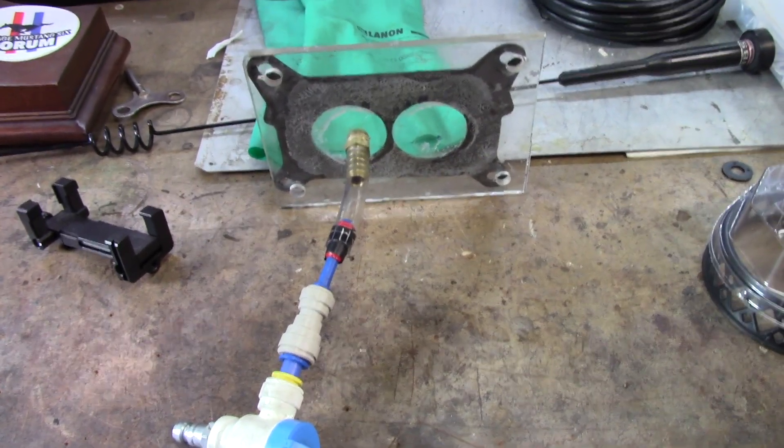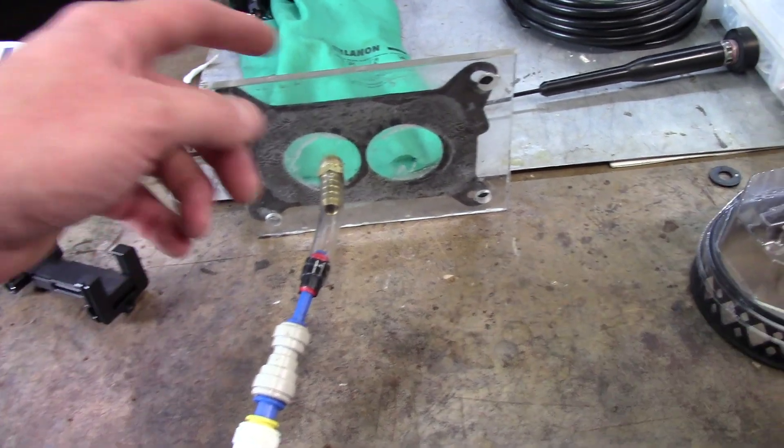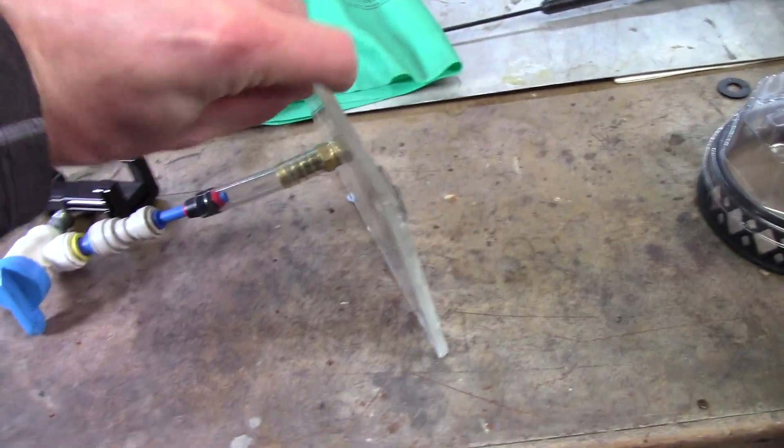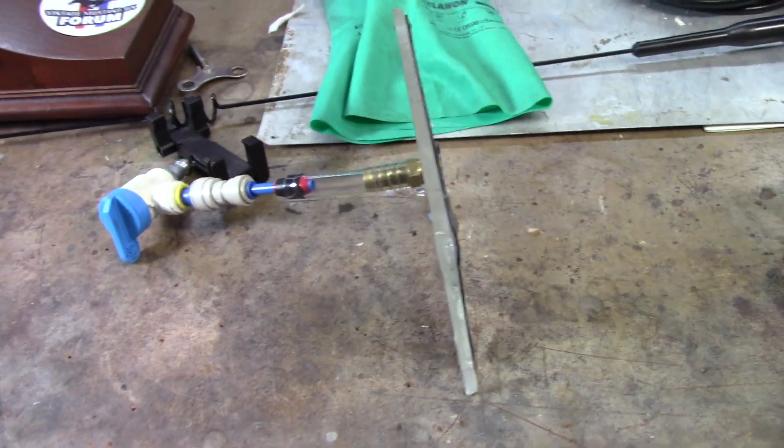I also smoke tested it, but there was nothing on the smoke test — it does not show up. Or if it did, I couldn't see it because this does leak a little bit and smoke comes out, so it was hiding it. I found it with the soapy water.